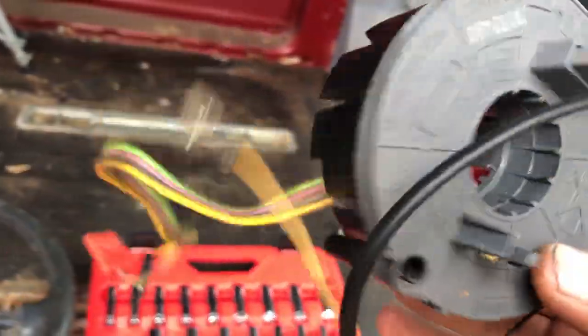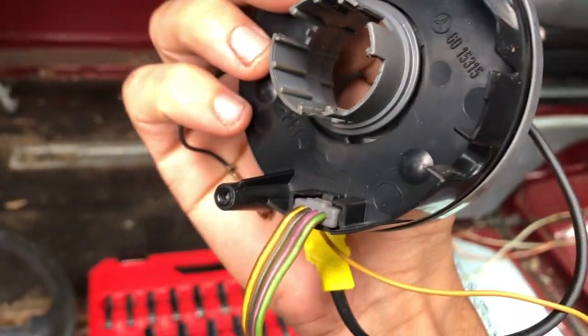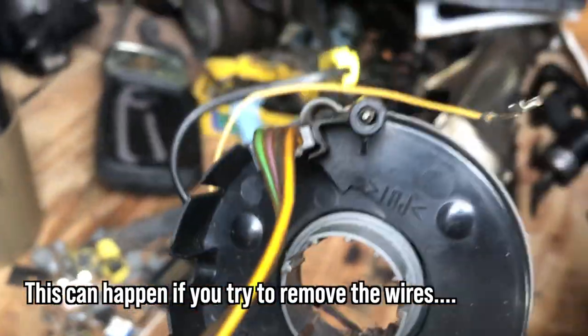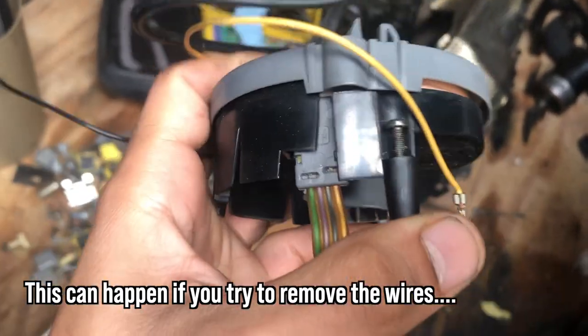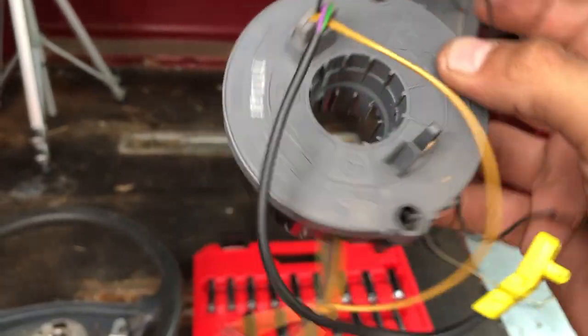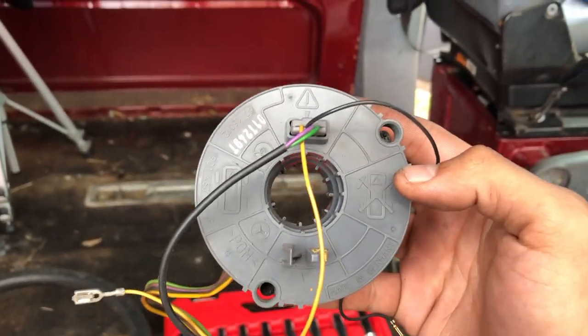Now this clock spring is pretty important. The connectors you see on it are non-removable — this one here and this one at the top — they don't come out, so these wires have to be routed down. You also have to make sure it's centered on the wheel; there are marks to help you do that. You want the marks pointing up, which is why you want the wheel to be straight forward.